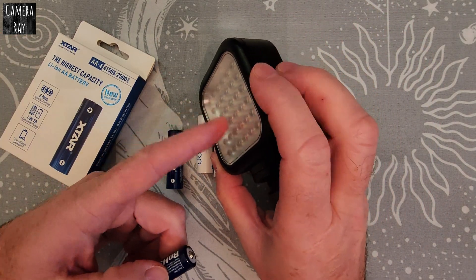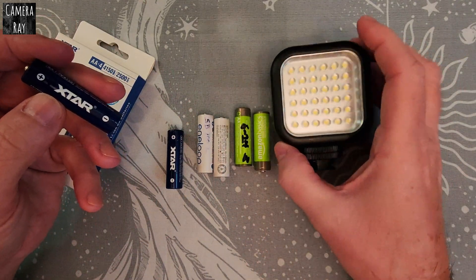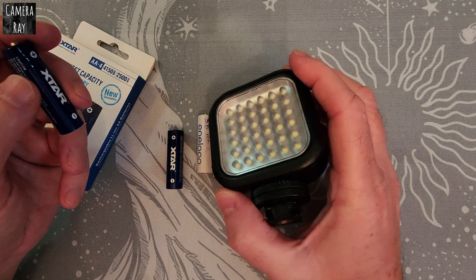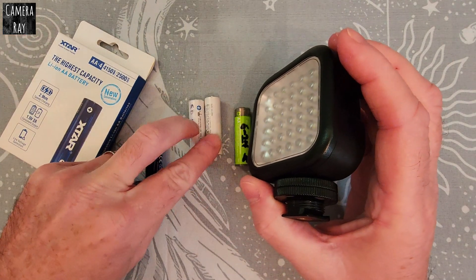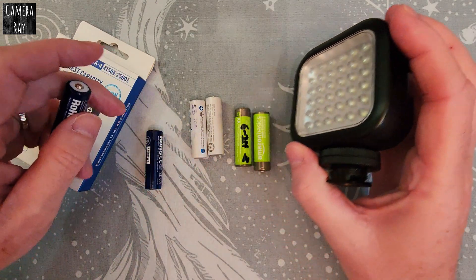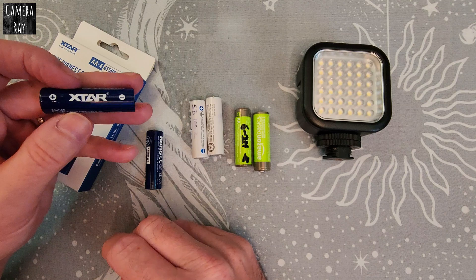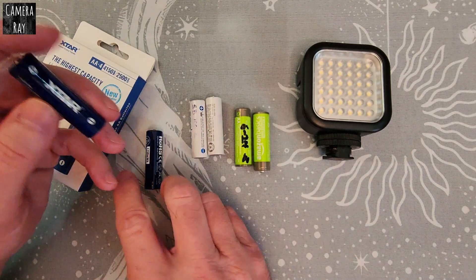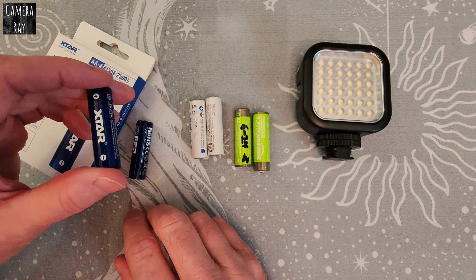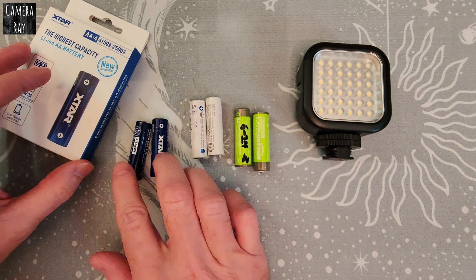I thought I'd try those in a run time test situation with a light that draws about a medium usage draw on it. These things usually get a few hours run time with a pair of regular AA nickel metal hydride batteries, but I want to see if I'd get any longer run time with the lithium ion batteries. They tend to be a little more expensive and also need their own individual charger.